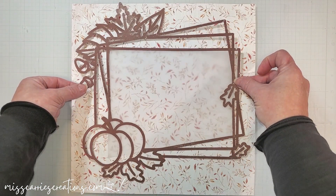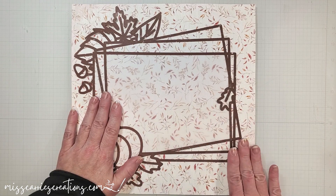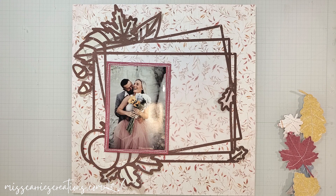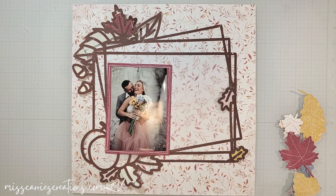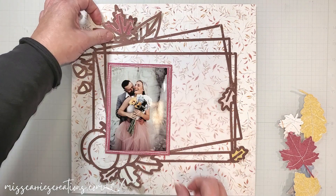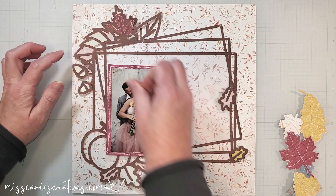In the center of this page I'm going to be laying down that frame, and I've added a piece of vellum. The vellum is translucent enough to allow the pattern to show through, but it's going to soften it a bit so that the focus remains on the photo. I kept the frame around that photo simple with a little bit of stitching done with a sewing machine — I just haphazardly stitched some lines around all of the sides. This is a really easy way to create a frame around a photo without using paper.